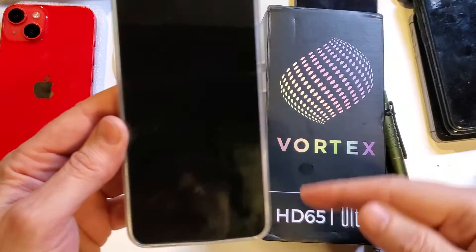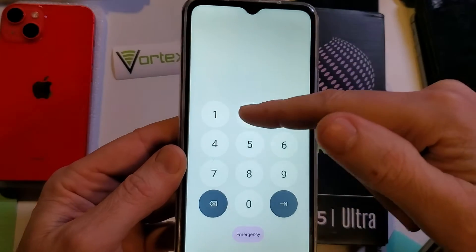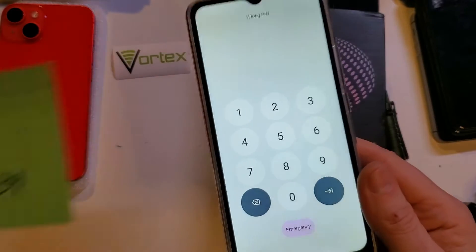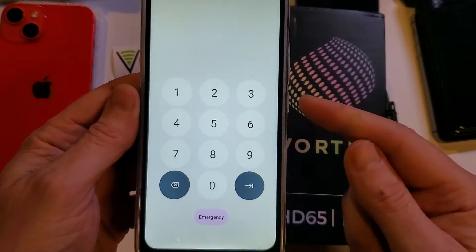You have the Vortex HD65 Ultra and you have forgotten your PIN, pattern, or password. No matter what you do, you can't remember it and you didn't even write it down. So what do we do?